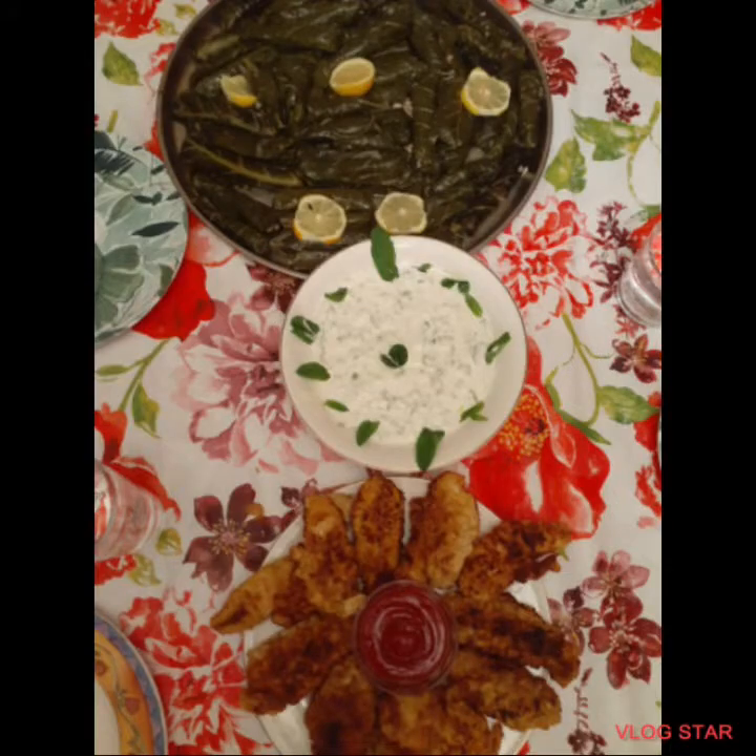And the cucumber salad that you see in the picture — if you want to know how to make it, check out our channel. Bye.